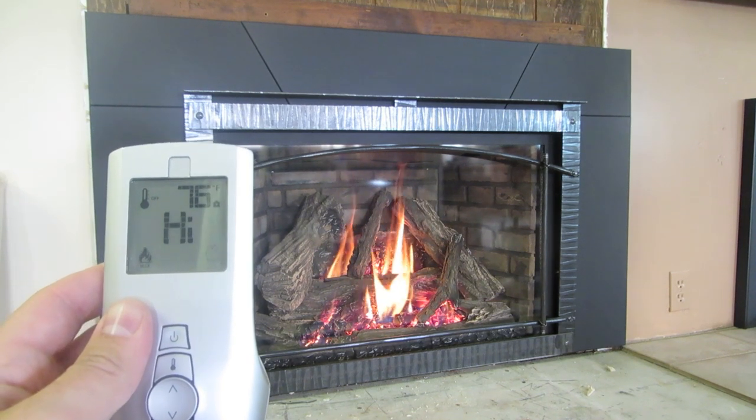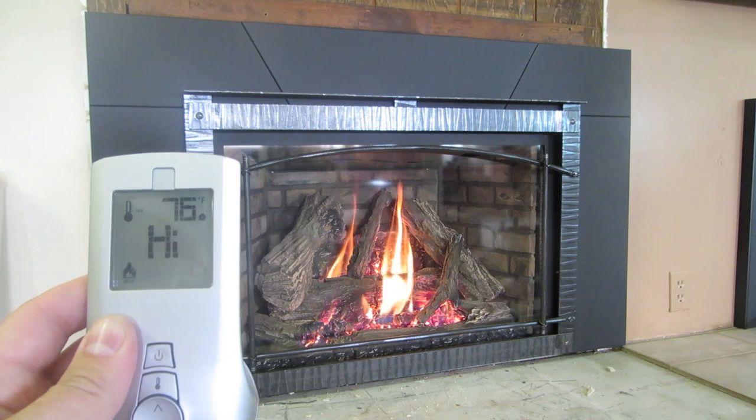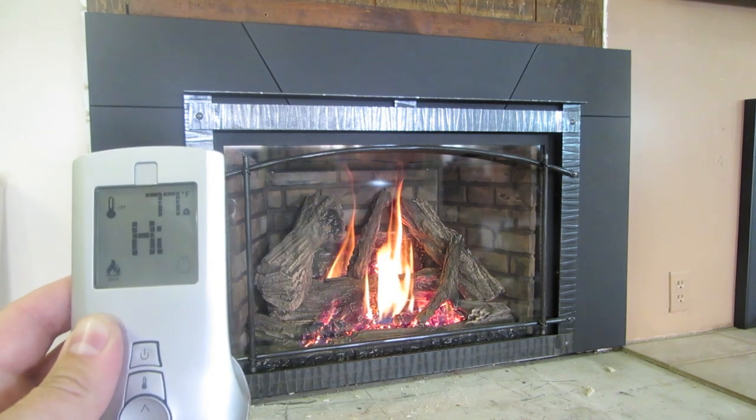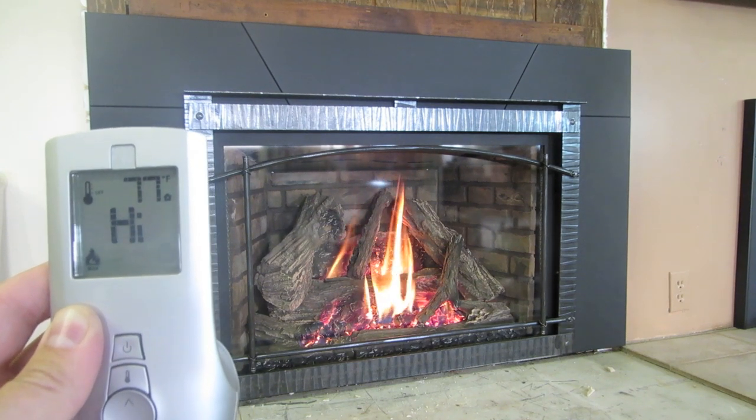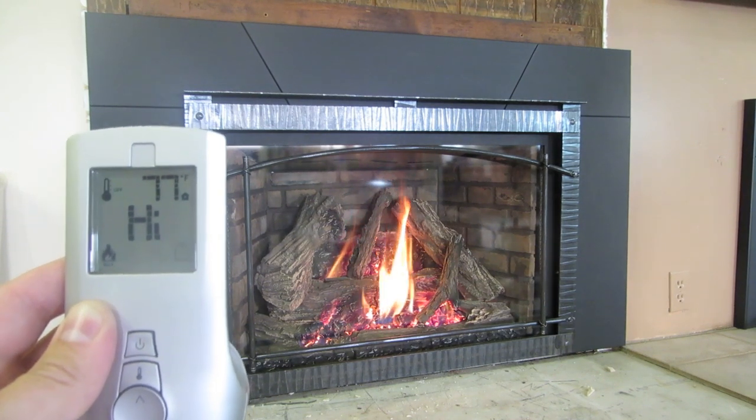You can see right now we have it on the 'on' setting, and then you can see the room temperature. It's a little warm in here by this fireplace — it's up to 77 degrees, so that's what it's telling us the room temperature is, and you can see we have the flame on high.